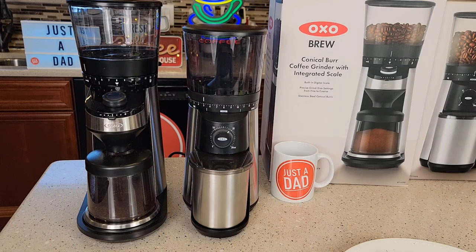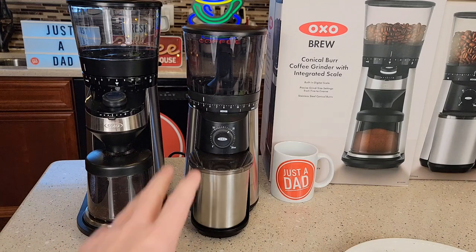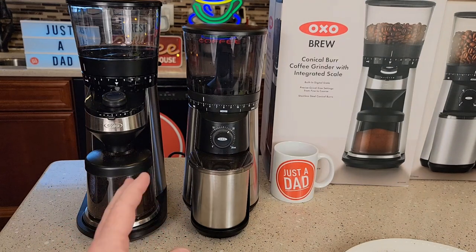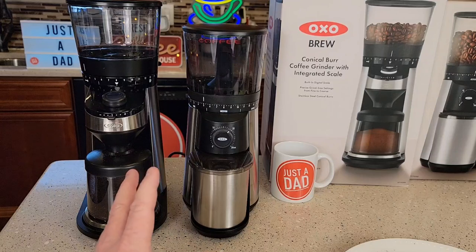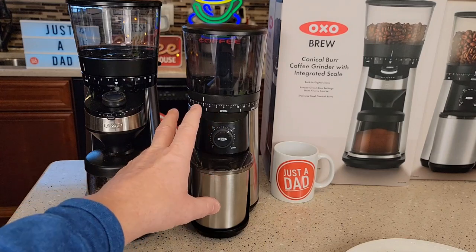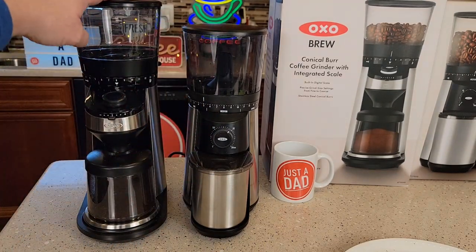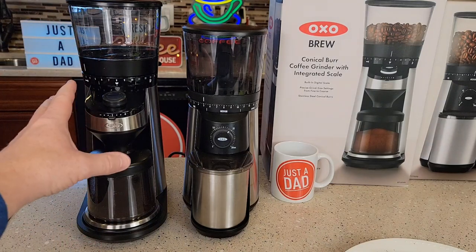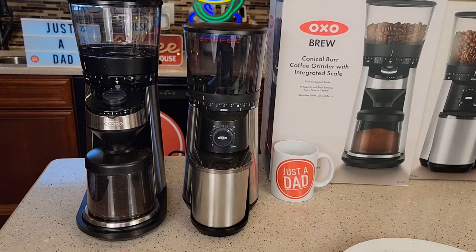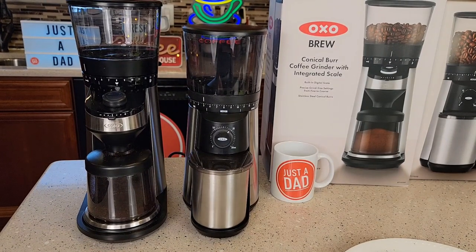I hope this comparison video helps. If there's another one you want either of these compared to, let me know. This $99 OXO is probably my favorite grinder without settings. I do have a KitchenAid I really like for dialing in espresso machines because of its fine reading and digital display, but for just basic coffee maker use, this is an excellent $99 coffee grinder that I highly recommend. Leave a comment below if there's another comparison you'd like to see. I really appreciate everybody's support — hit the subscribe button and the thumbs up. Thanks everybody for watching.